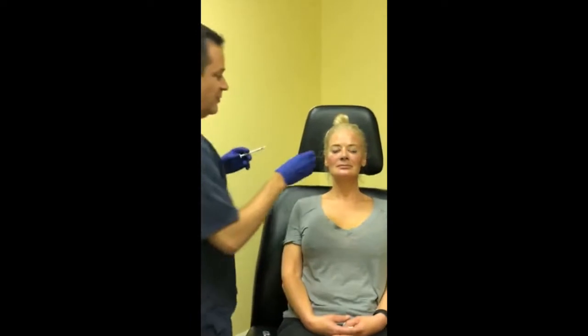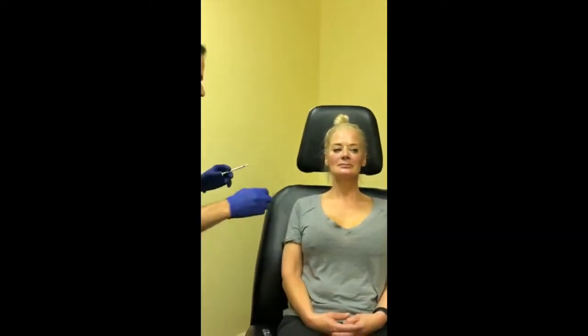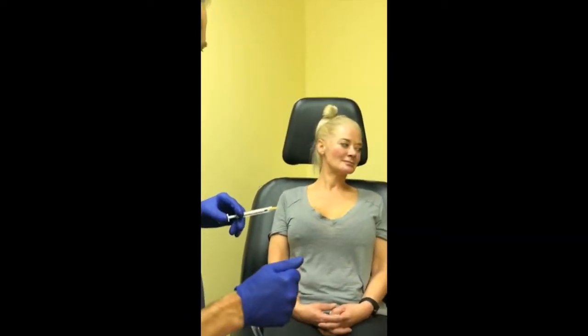Still on the first syringe. Look at her — just the temples alone. I would have never even thought to do that. It looks like it took 10 years off.